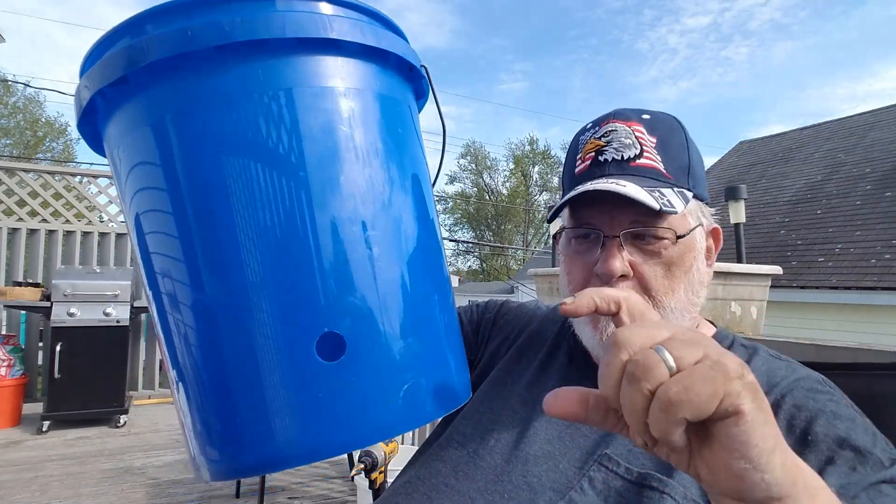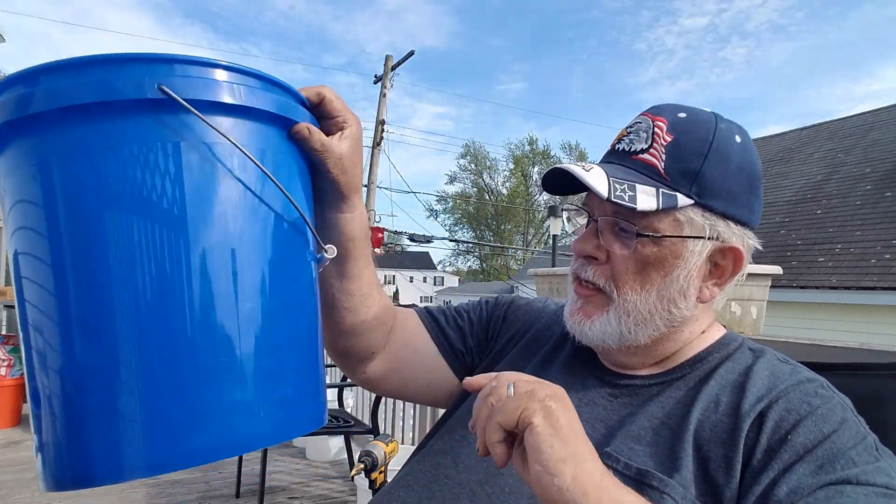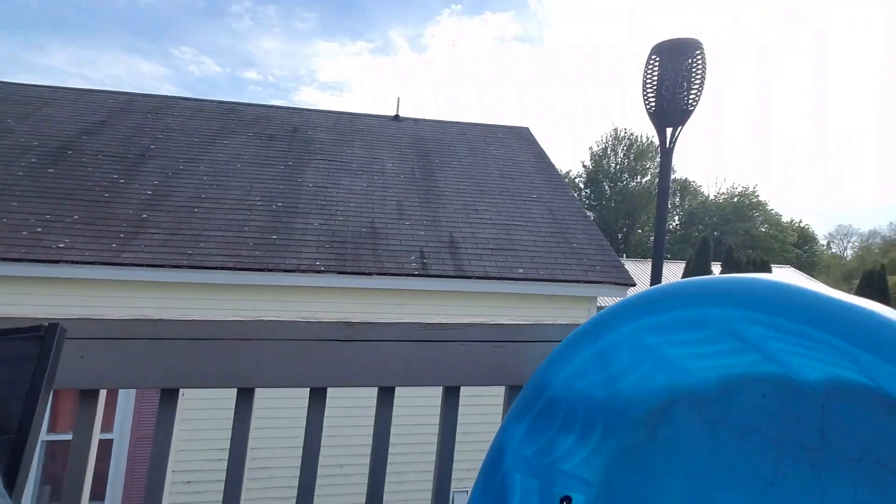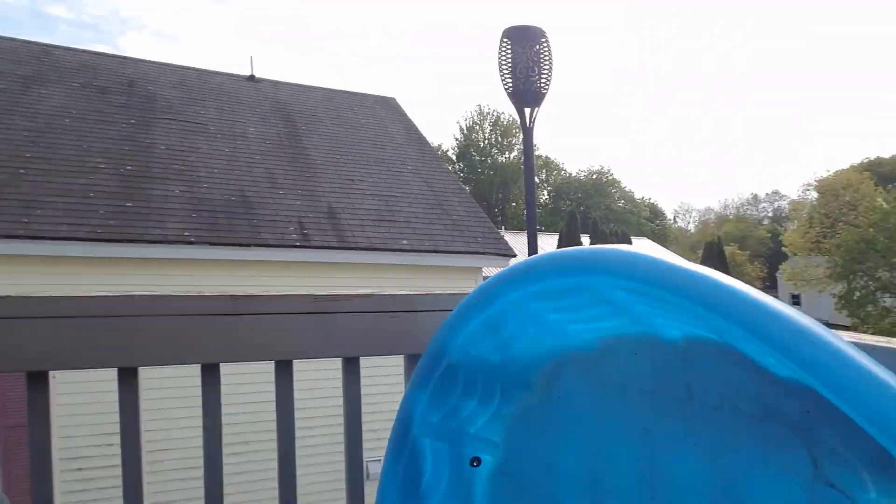A lot of you have asked how to set up a float and a float bucket. The purpose of a float bucket is a bucket that only allows about an inch and a half to two inches of water in it, so it can feed either the Alaska grow bucket system — which feeds from the bottom — or the kiddie pool system. When you have a kiddie pool set up, you only want about an inch and a half to two inches of water, so you need a float system to regulate that.